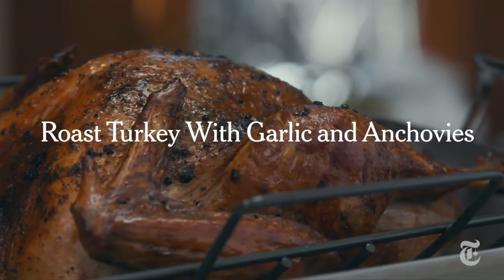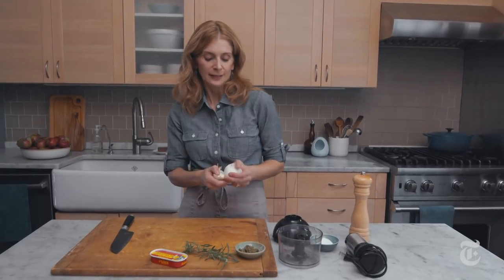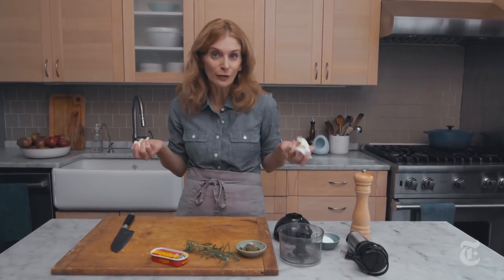I am making a garlic and anchovy rubbed turkey, which is a little bit like a Provençal leg of lamb, except Thanksgiving appropriate.